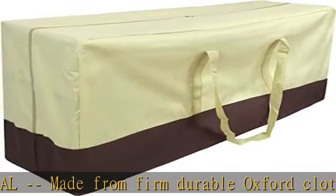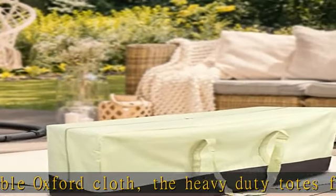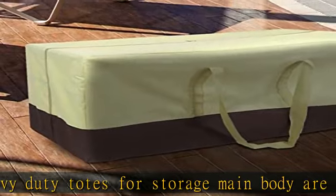Easy to clean: the extra-large storage bag is made of 420D waterproof Oxford cloth that is very easy to clean. Just rinse the bag with water, let it dry, and you're good to go. Multi-use: these clear extra-large storage bags are great for storing and transporting all sorts of items.